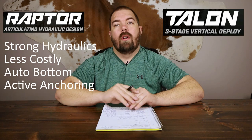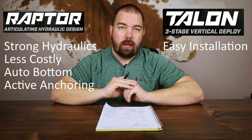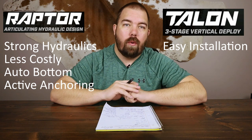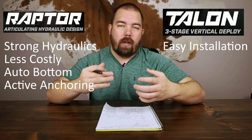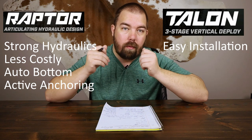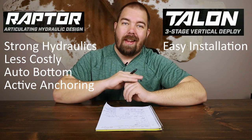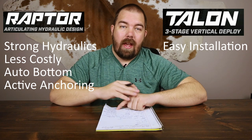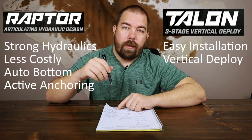For the Minn Kota Talon advantages: the first is that it seems to be easier to install because you don't have to deal with a hydraulic system. Once you bolt it on, it's simply plug-and-play technology — you plug it to the battery and plug it into your One Boat Network and you're ready to go.